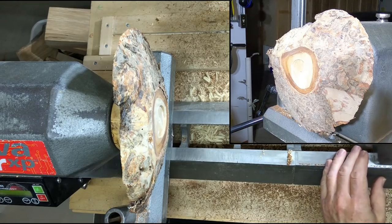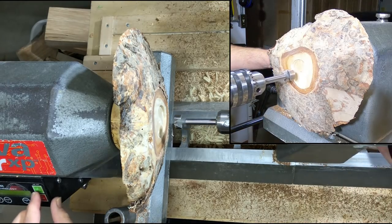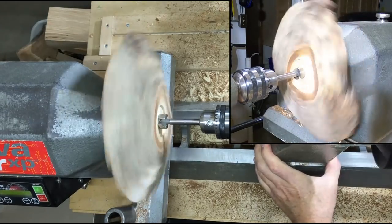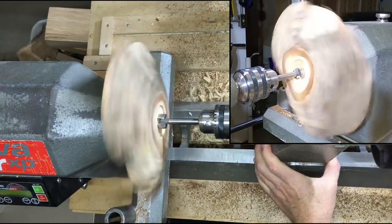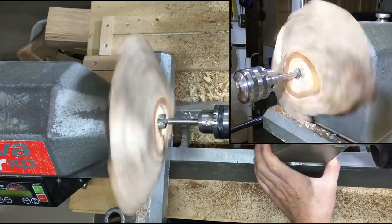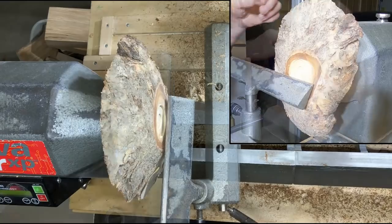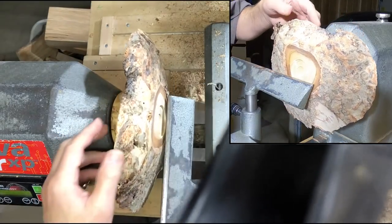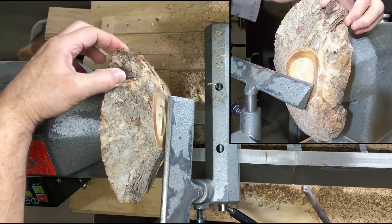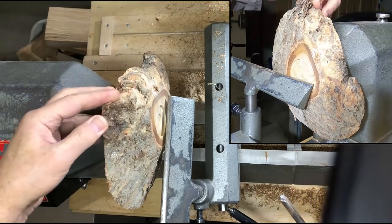While I still have the Jacobs chuck in my tailstock, I'm going to drill a recess for my logo coin. I'm sure at least some of this bark — probably most of it — is not going to hang around for the ride.